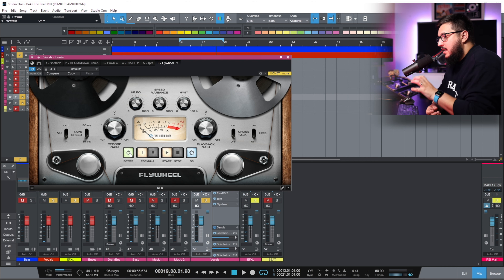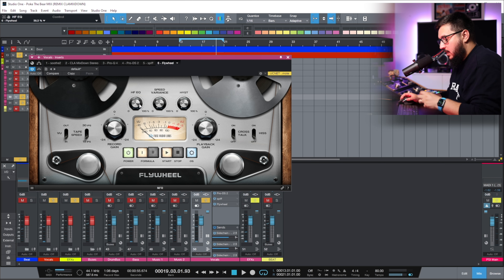You can hear how much smoother the vocals sound with the tape plugin on. I believe that with this technique you can really reduce the amount of fatigue the listener experiences by listening to the song multiple times. You can use this really subtly just to control the top end of the vocals, or you can use it in a more aggressive way if you want really dark vocals.